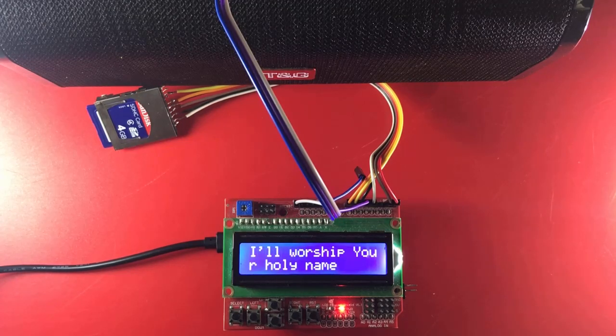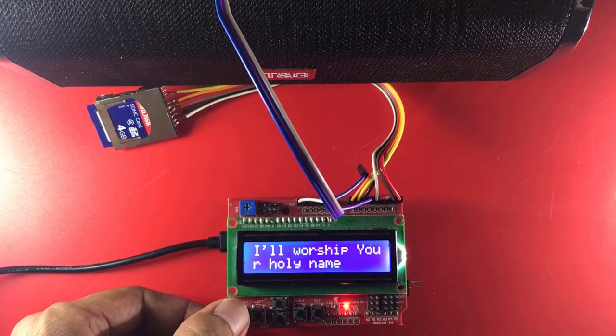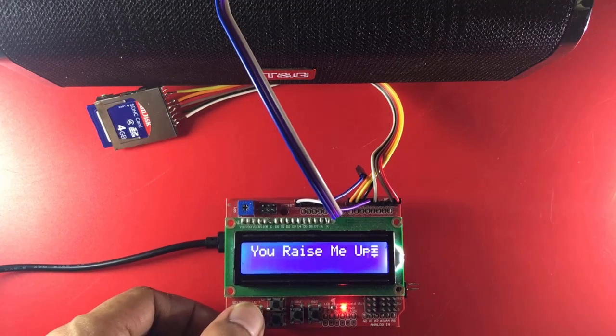So, let us play the second WAV file. You can also pause, you can play the next — 'You Raise Me Up' — you can play the previous.